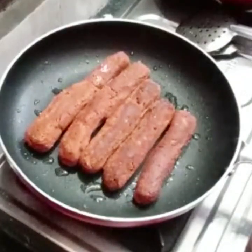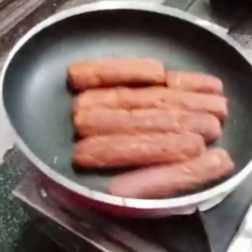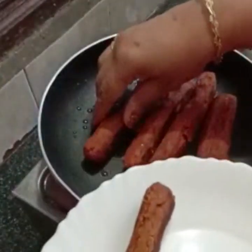Let's add some garam masala. Let's cook it on a medium flame and add about 10 minutes of cooking time.